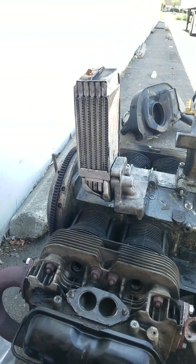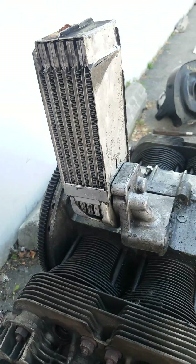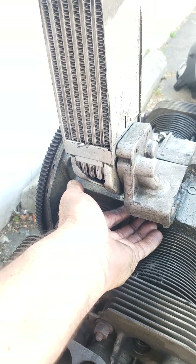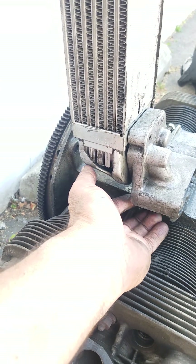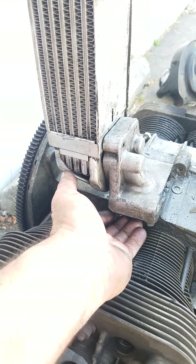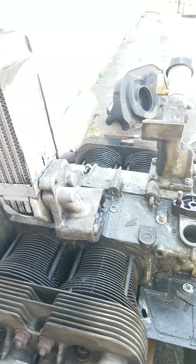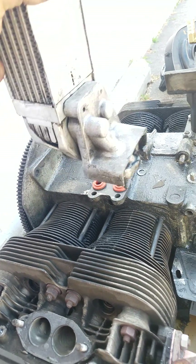I'm now going to remove the oil cooler. There are a couple of nuts under here, looks like there's a washer under here as well. I was able to get the 13 millimeter socket under there, so that's good. Now I'm going to lift this up and put it over here.